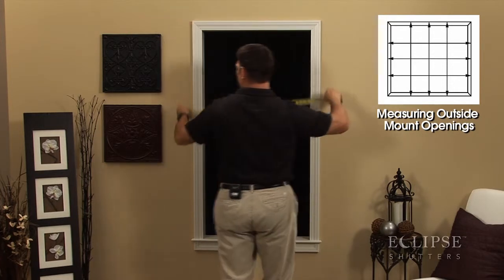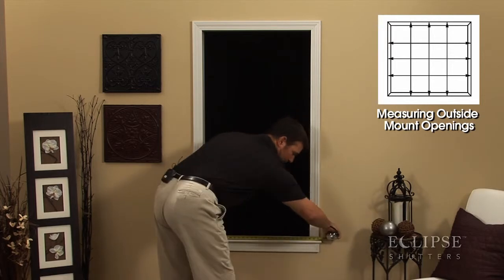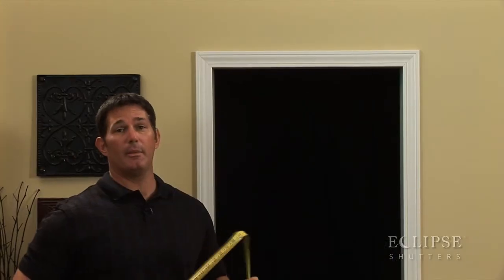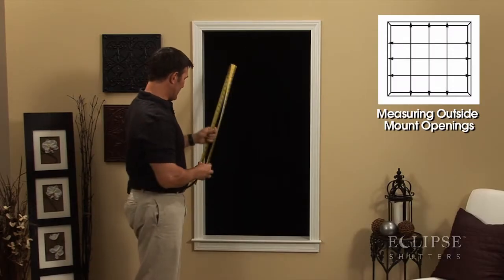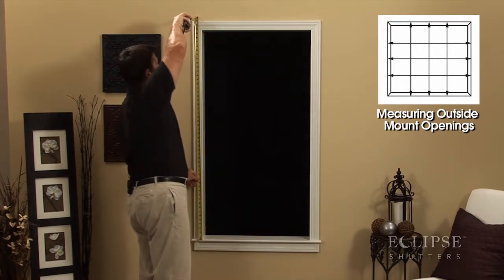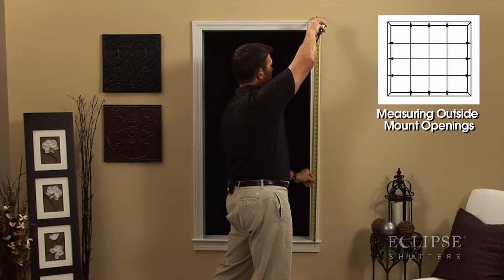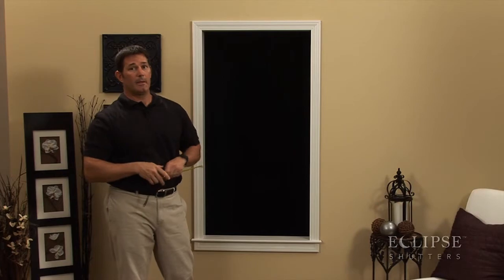You want to measure the extreme top, the middle, and the bottom at the sill. For outside mount, take your larger of the three sizes, rounding up to the nearest eighth. You're going to do your height the same way — set your tape on the sill at extreme left and measure up to the tip of the casement, then the middle and extreme right up to the tip of the casement. Again, for outside mount, round up to the larger size by the nearest eighth.